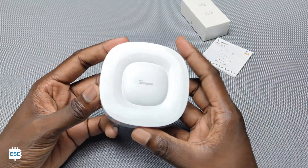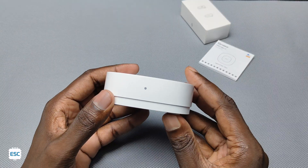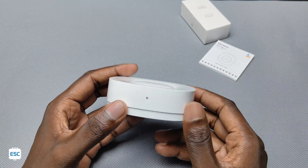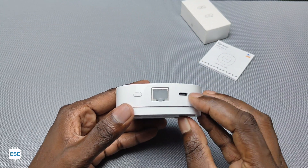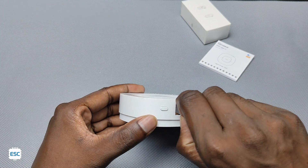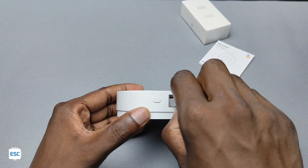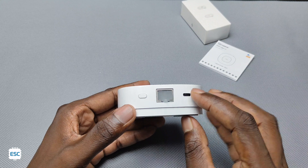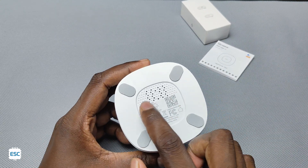This is the Zigbee Bridge Ultra — the design is stylish and interesting. On this side there is a status LED. On the opposite side you can see the Type-C connector which is for powering the bridge, a switch, and an Ethernet socket, which means we can connect the bridge with an Ethernet cable also. And you can see a reset button as well.